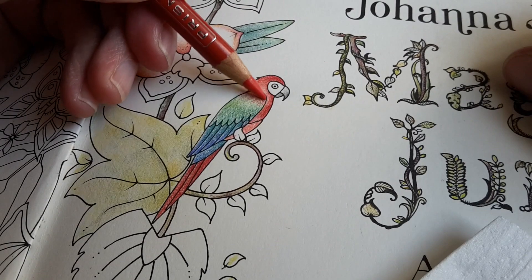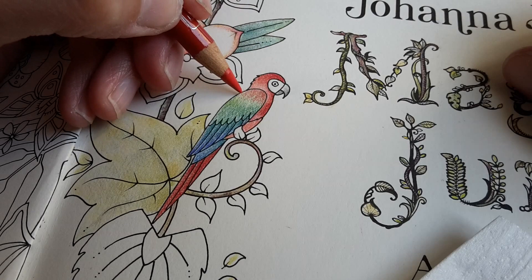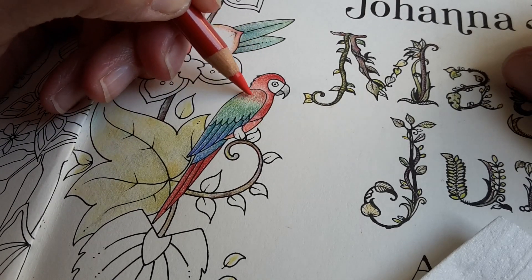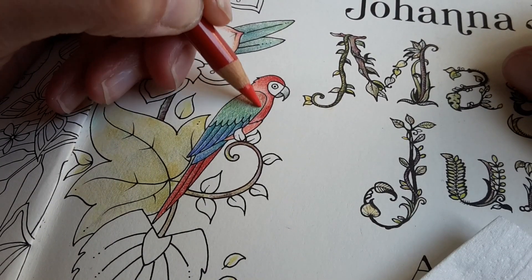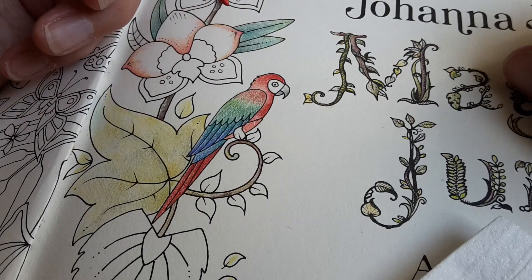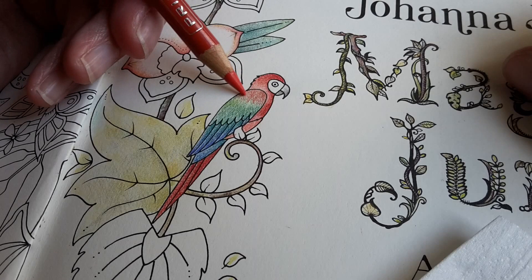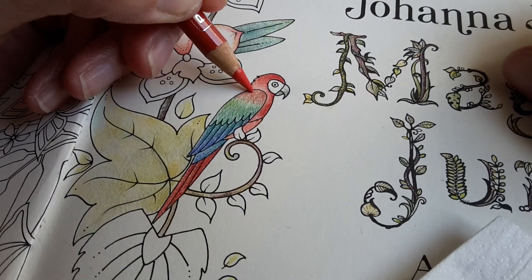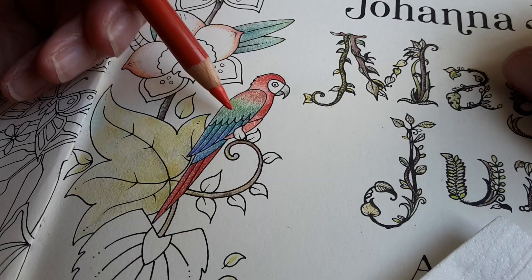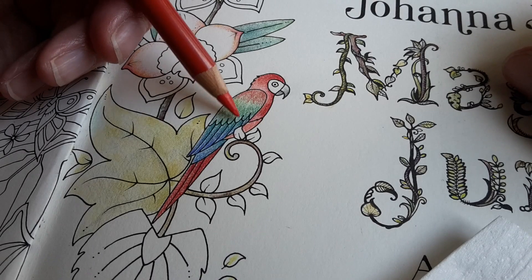I'm not trying to make the illusion of feathers because the feathers on these large birds are very, very big. I think the feathers — that is what Joanna illustrated here — these are the actual wings.